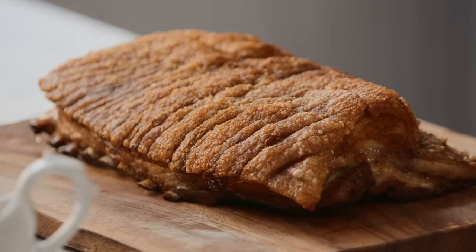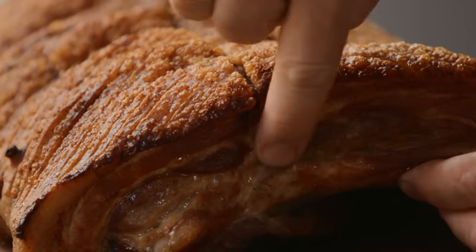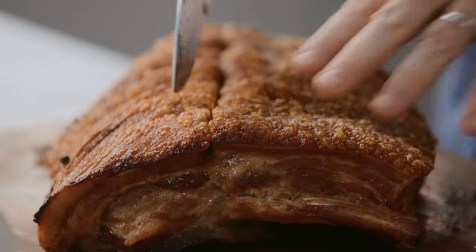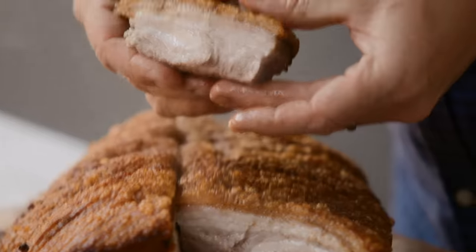Just amazing. Incredible crackling — outrageous, oh my lord. Come on, let's get into the pork. Look at that — just incredible. Tender. Juicy.